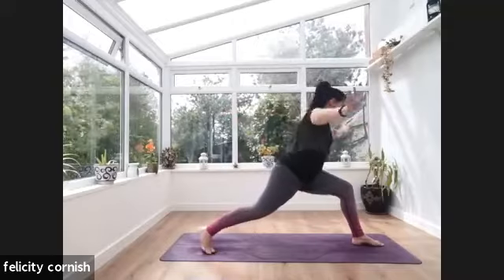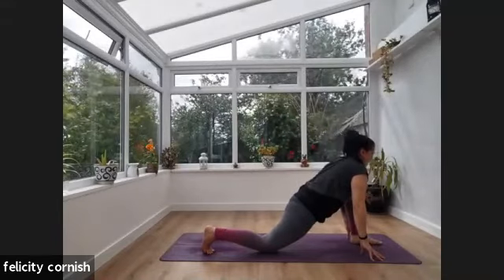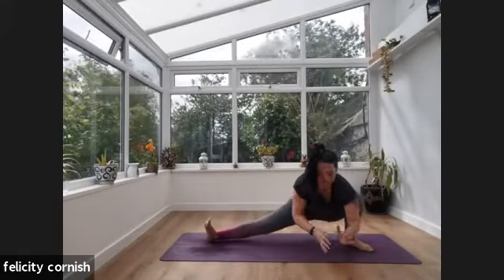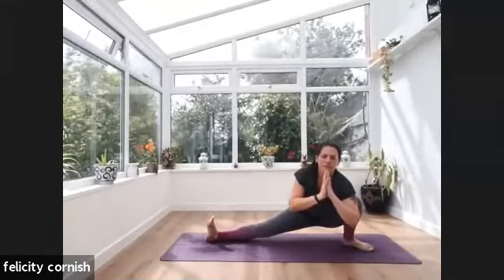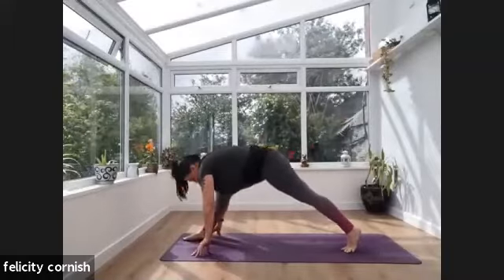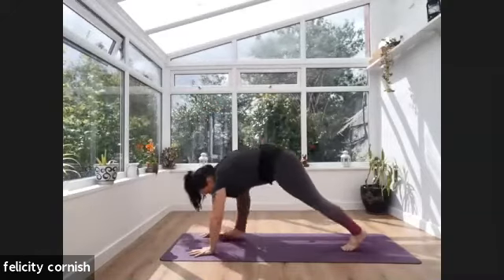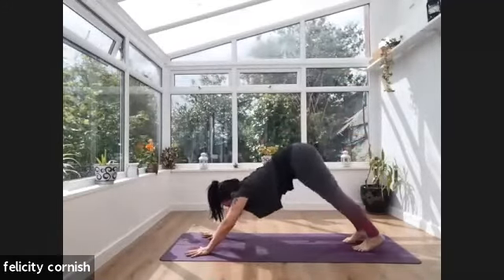Inhale — reaching the hands up. Exhale — warrior two. Inhale — reverse warrior. Exhale — warrior two. Inhale — left foot pivots, right hand comes down, reach the arms up into high lunge. Exhale — left hand comes back, reaches towards that right thigh. Inhale — take this stretch. Inhale, release that left arm, coming all the way back. Exhale — hands come down to the floor, shifting your weight forward into standing splits. Take a breath, lifting that right leg as high as it will go. Exhale — bend into that left knee, maybe bend both knees, then step that right foot back. Inhale — high lunge. Exhale — warrior two. You're doing really well — relax through those shoulders.